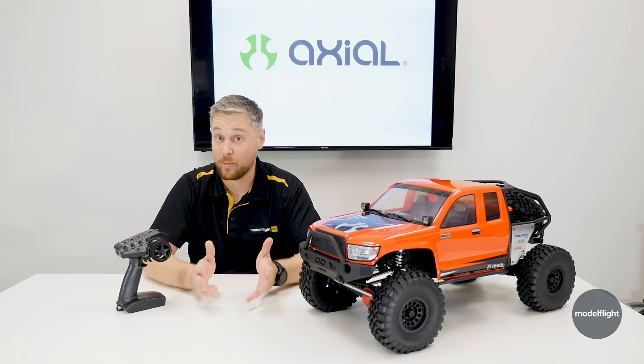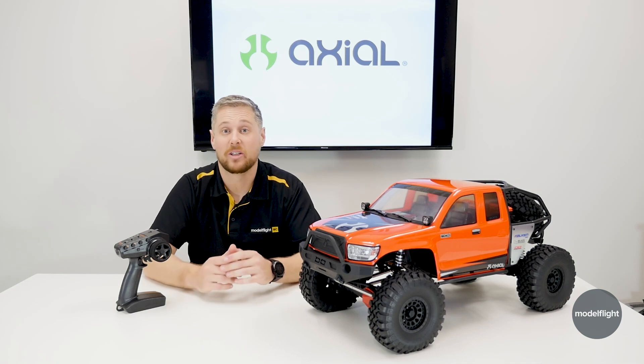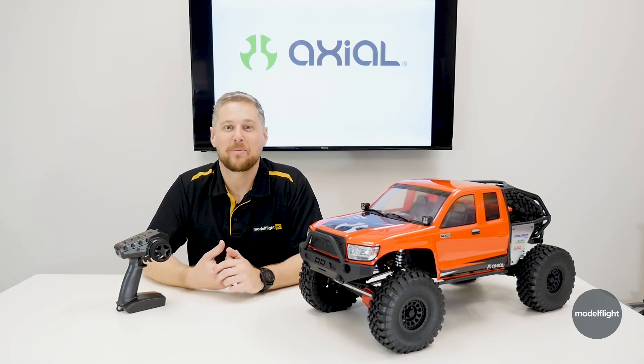So grab your battery, your charger and you'll be ready to go with this vehicle. It is available for pre-order now, so if you are interested, jump online, take a look, chuck a pre-order in, guarantee yourself one of these and get ready to have a ton of fun. I'm Andrew from Autoflight and we'll catch you next time.